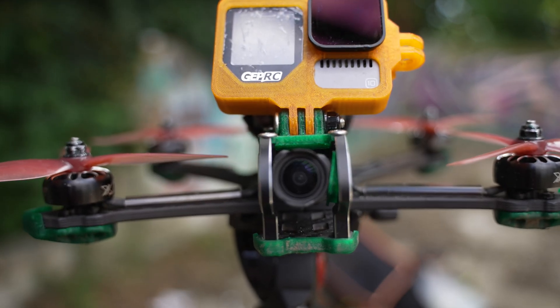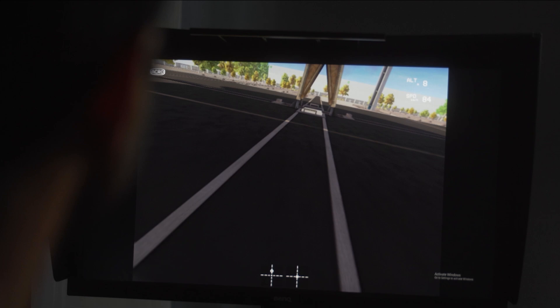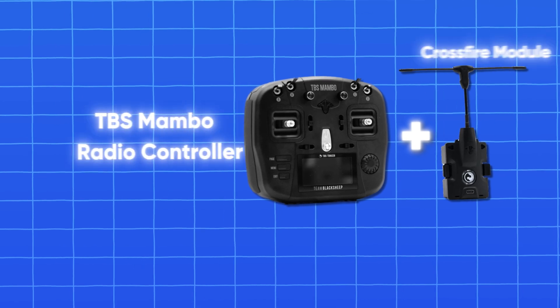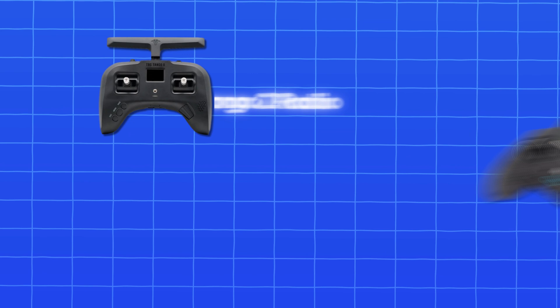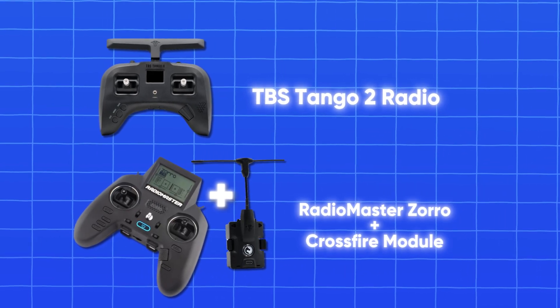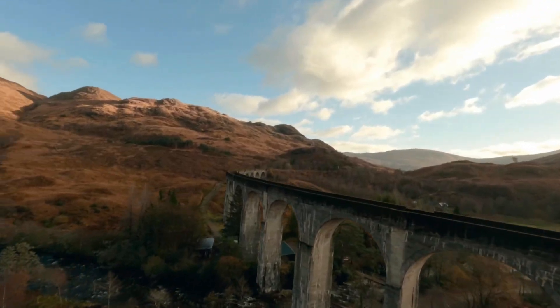Stay tuned until later in the video when I'll let you know whether I recommend you buy a ready-to-fly drone or start building your own. First up, you need to start on a simulator — no negotiations on this. For this you just need a controller. I'd recommend either the TBS Mambo FPV RC controller if you prefer something bigger, or the TBS Tango 2 or RadioMaster Zoro if you prefer a more PlayStation-type grip. Definitely stay away from the TX16S.